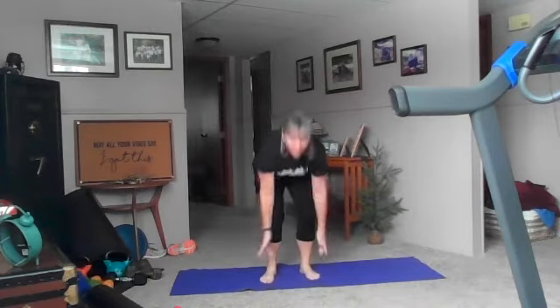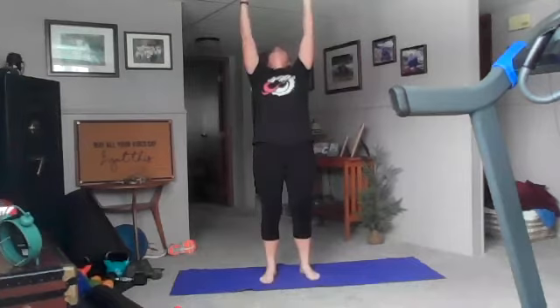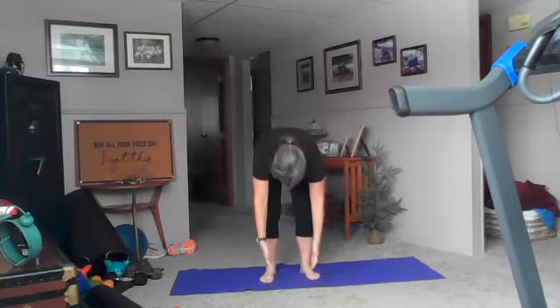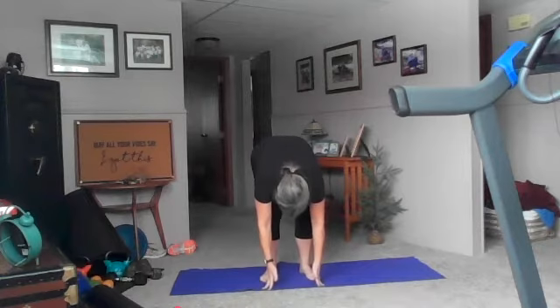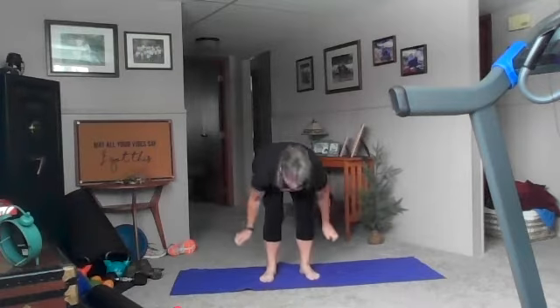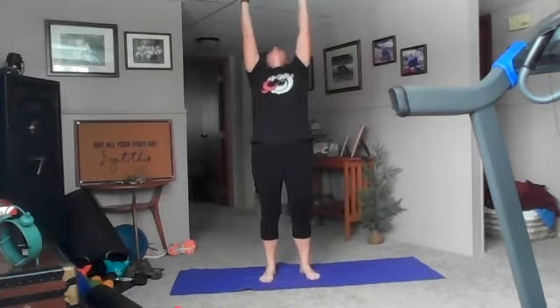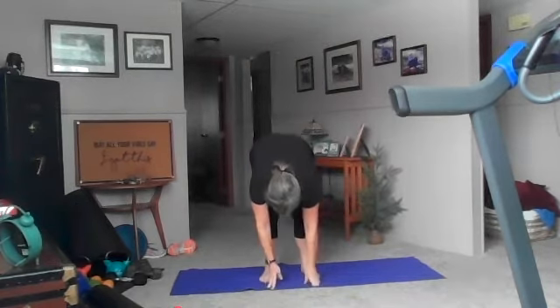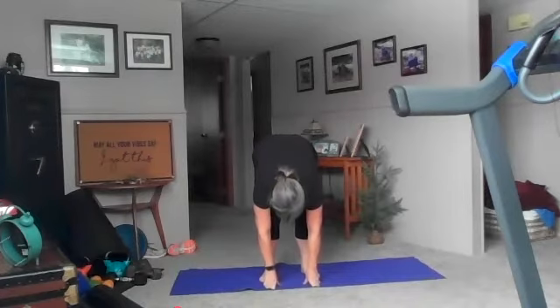Three more, inhale up, exhale forward fold. Good, two more, inhale up. One, exhale forward fold. One more, inhale up, exhale forward fold — we're going to hold that there. Good, fingertips, knuckles, or palms, wherever you're at today.